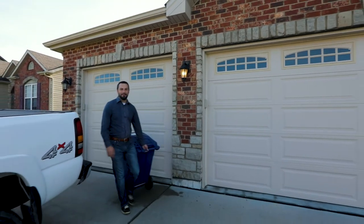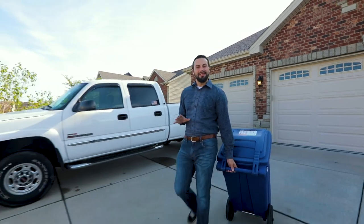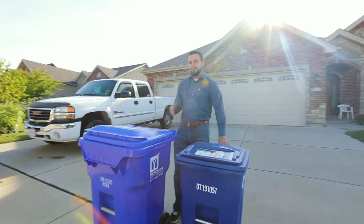Meridian Waste is rolling out dual stream recycling throughout its communities. They've already started in mine. They're doing this so the items that you recycle actually get recycled, and they're accomplishing it via the rigid and the fiber bins.